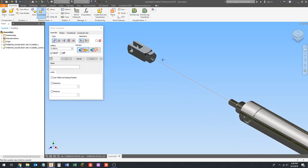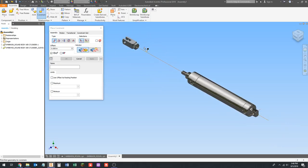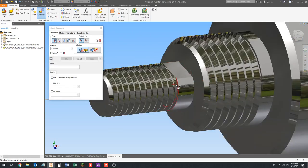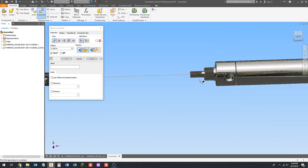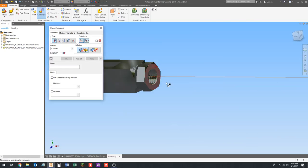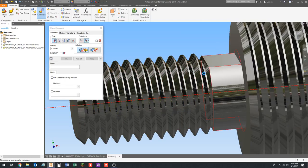We're going to constrain. You can right-drag at a 45-degree angle up into the right, click the constraint button on the ribbon, or just right-click and click constraint — there are at least three ways to do every command in Inventor. We're going to use a mate constraint and constrain the center axes of these two to each other. Click apply.